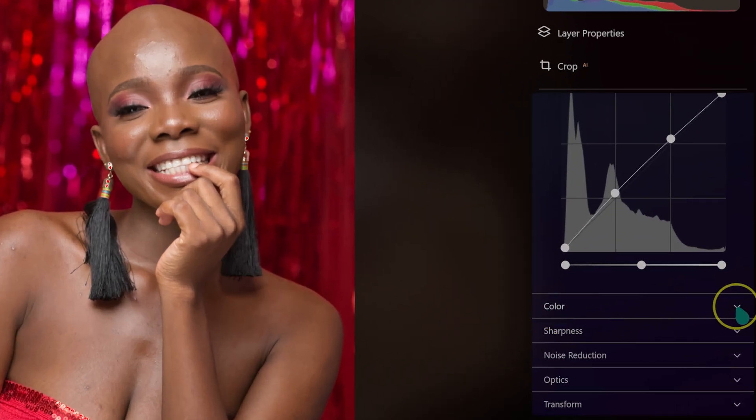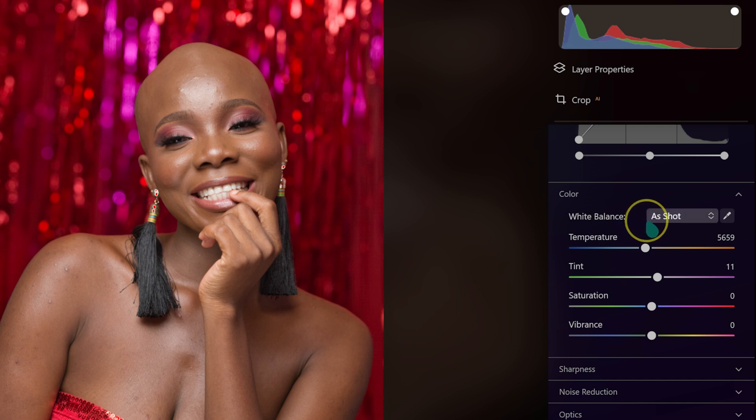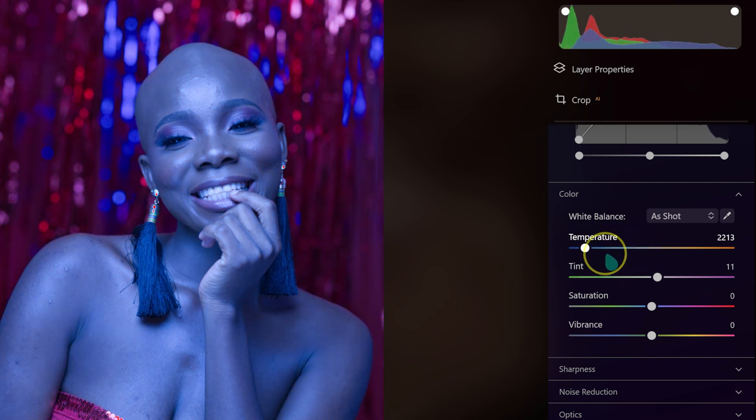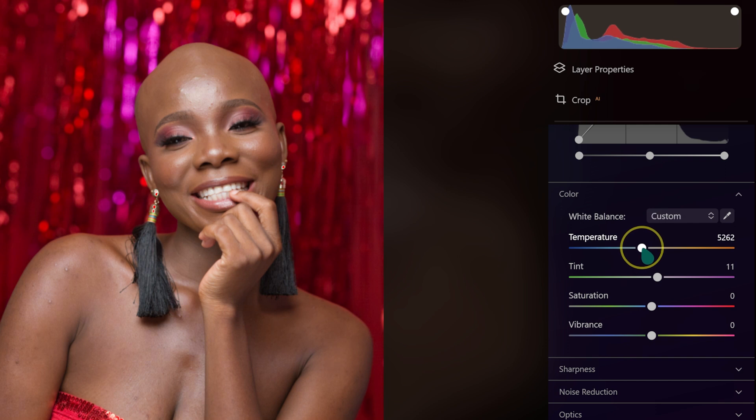Moving to the Color section, we have White Balance set to As Shot by default. For Temperature, dragging left makes the image cooler and blue; dragging right makes it warmer and orange. I want this image slightly cooler, so I'll set White Balance to 5200 Kelvins by double-clicking and typing the value. For Tint, you can adjust toward magenta or green to correct a color cast — but I'll reset it here.